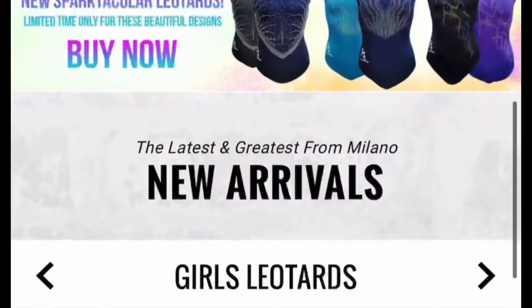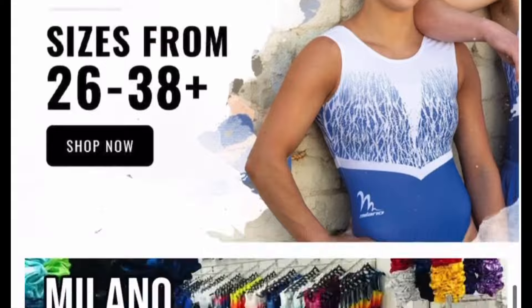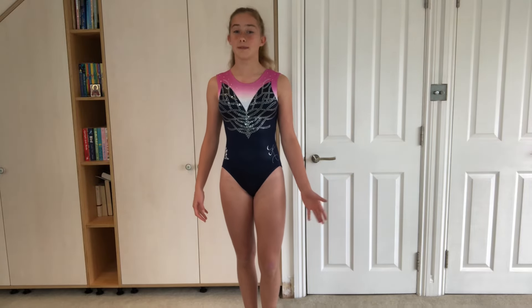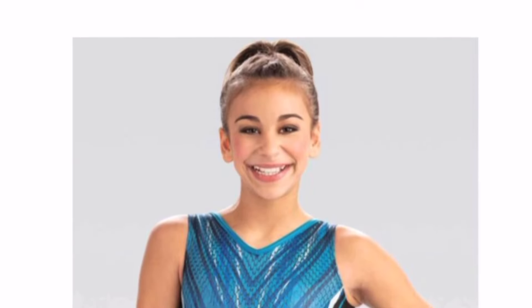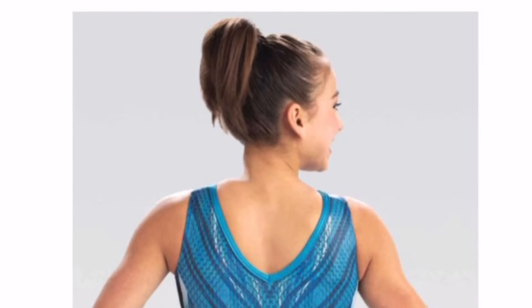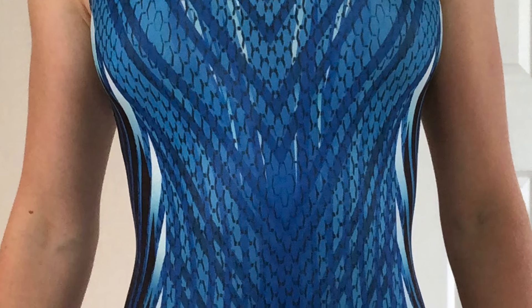This next leotard is my competition leotard and it is from Milano. They have a lot of great leotards but most are a bit more pricey, usually around £50 and up, which can be a bit expensive. The quality so far seems pretty good — it fits really well and feels really comfortable. This leotard is from the website elitegymwear.co.uk, which sells leotards from different brands like Milano and GK, but the actual branding of this leotard is GK. Honestly the fabric is a little bit itchy and this bit on the side can dig into my skin a little bit, even though I got the right size.